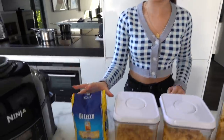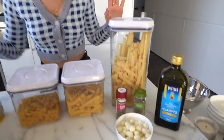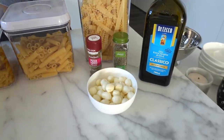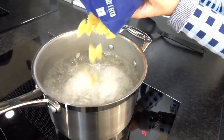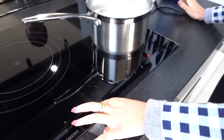Hopefully my mum doesn't watch this because she won't be too happy with me air frying pasta! The first one I'm going to try is bow tie pasta with a pizza topping. I've got some basil and parsley seasoning, oregano, bocconcini, and olive oil. The first thing I have to do is cook the pasta, so I have some boiling salted water here and I'm just going to pour the pasta in.